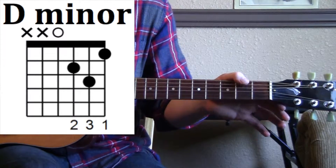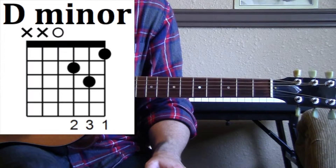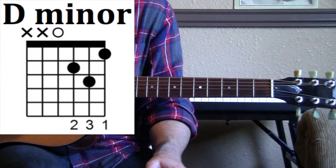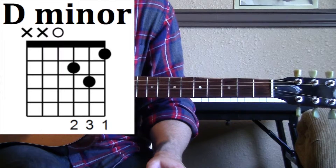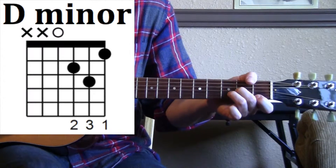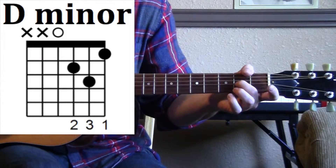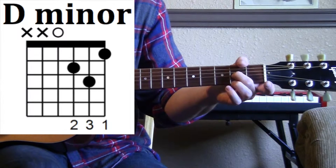We're going to start with the third string and it's going to be completely open — that's the D string. Now moving down to the fourth string, we're going to take our second finger and put it on the second fret of the fourth string.